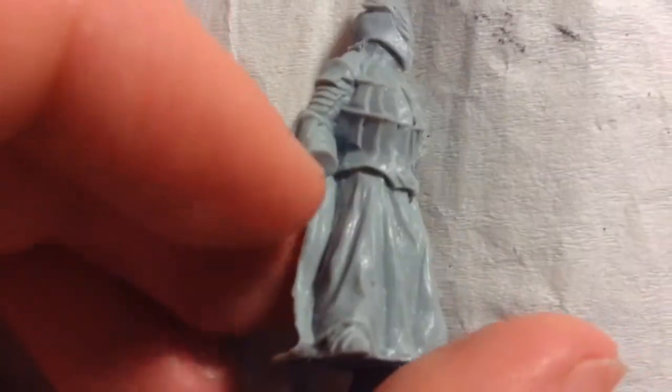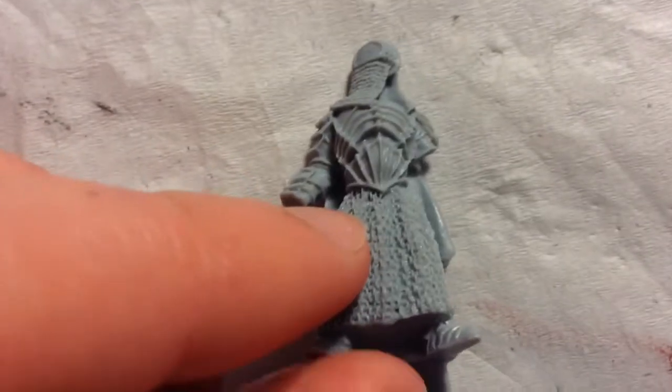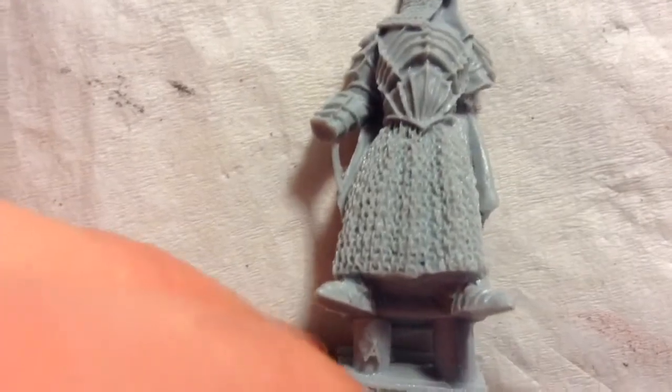I think these guys are quite excellent sculpts and I don't really see any reason to be upset with them. The armor is crisp and the detail is amazing. I like the fact that these guys are actually in their more relaxed, not-ready-to-fight pose rather than in main battle stance — there's been some controversy about that, but I actually like how it looks. The chain mail on this is amazing — I've never seen chain mail sculpted quite this way before. The armor looks really good too.